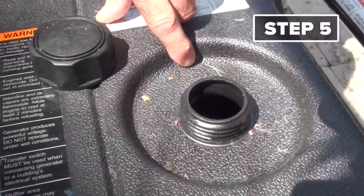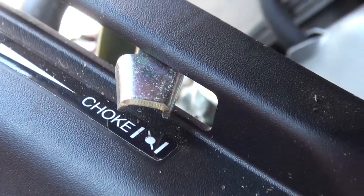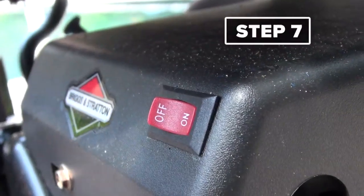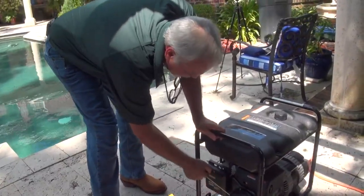Step five: make sure you've got gas in the tank — pour some in. Step six: make sure it's in choke mode. And step seven, we're almost to the fun part — turn it on. Earl says people forget this and they think their generator is broken. And now it's time for step eight.